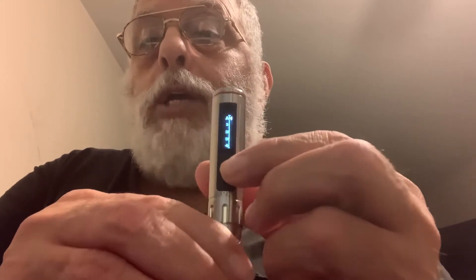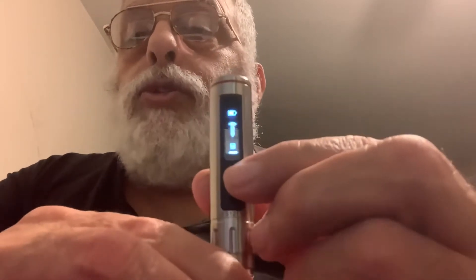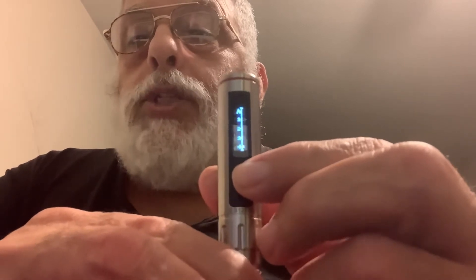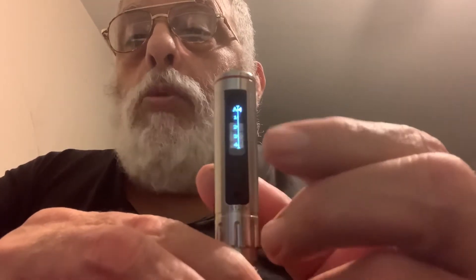If you hold it and turn it one way, you can see it being screwed in — it's motion sensitive. You turn it the other way and you can see it being unscrewed. If you tap it three times you can see it cycles through different programs. Each time you push the button it changes, and once you release it, it goes back.